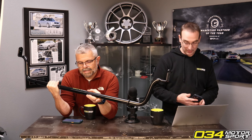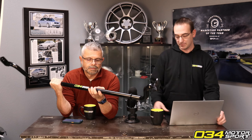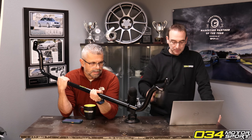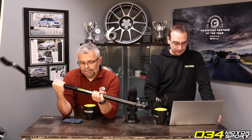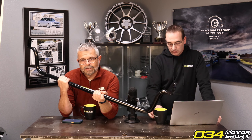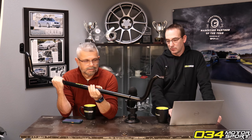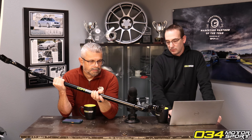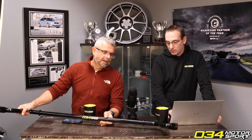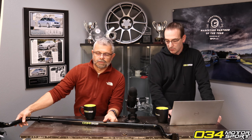This is the most highly developed and tested sway bar product we've ever created. The factory R8 is very good and it was not easy to create a line of products that made it handle better than factory. These sway bar and spring products were all tested and validated at the track by our in-house professional racing driver.